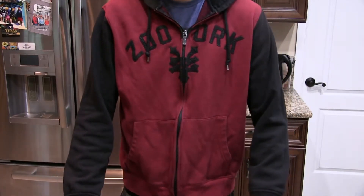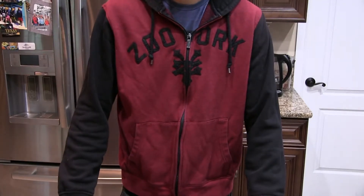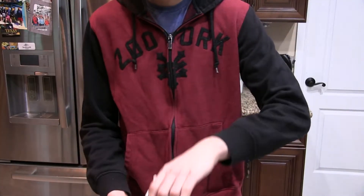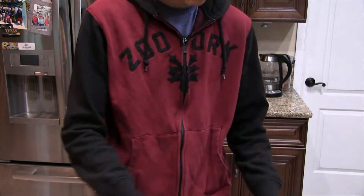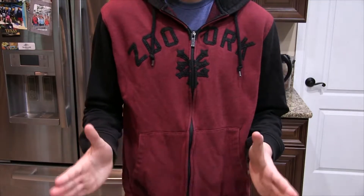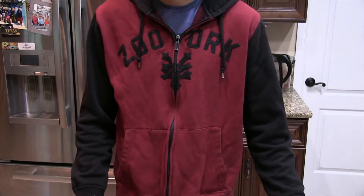Hey, what's up guys, and welcome back to Cooking with Clifton, where today I'm going to be showing you how to make some fettuccine alfredo. And to start off, we're going to need a bag of parmesan cheese, dropped haughtily to the counter, a carton of heavy whipping cream, and a box of dried pasta, tossed carelessly to the side as we begin this journey together.